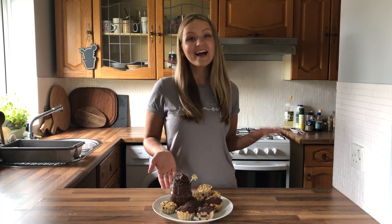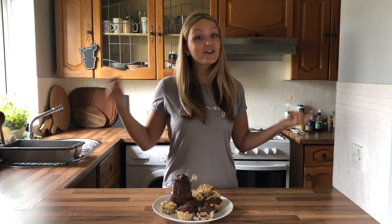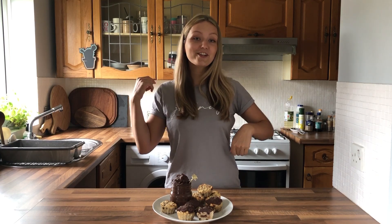Here are our healthy and delicious muffins! I really hope you enjoyed this recipe and that you are going to try it out. You can find all the details below this video. Please click like, and if you haven't subscribed to my channel yet, please do. See you later, bye!